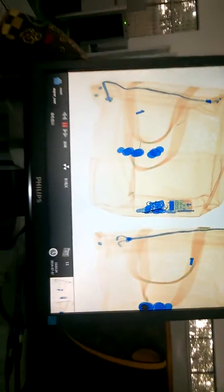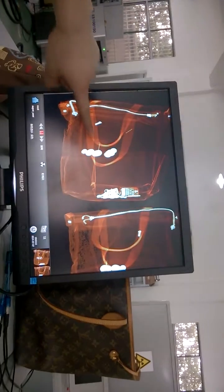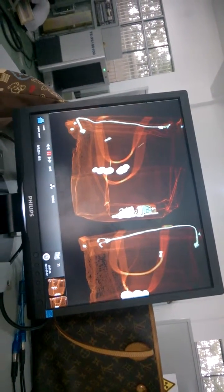So of course we can use this model to detect defective products. We also have different functions available to make the image even clearer.